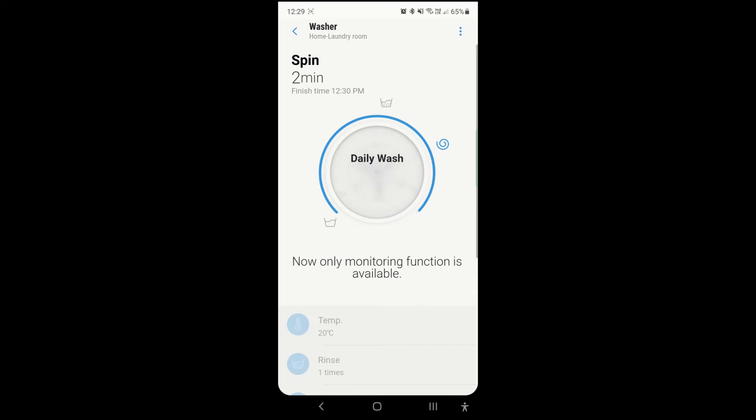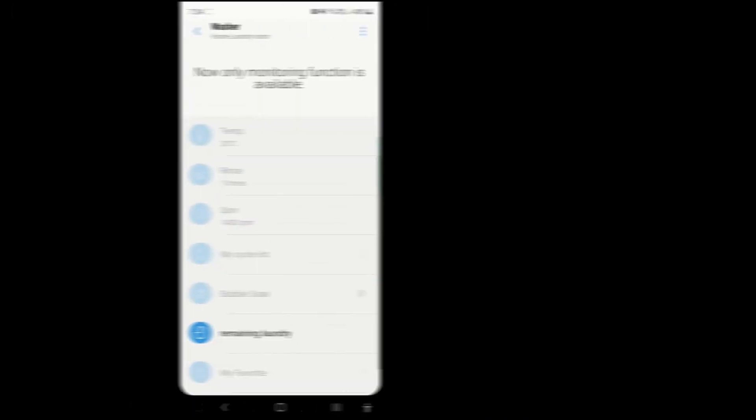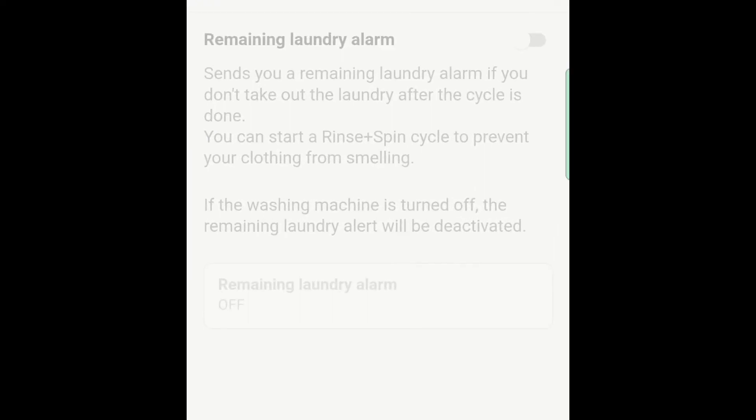When the washing is done, the app will send us a notification, and it will stay there on our notification shade. This is the best part: if we are out and about when we get this wash complete notification and we are delayed coming home, we can remotely over the app ask the washing machine to do another rinse to prevent the laundry from smelling.